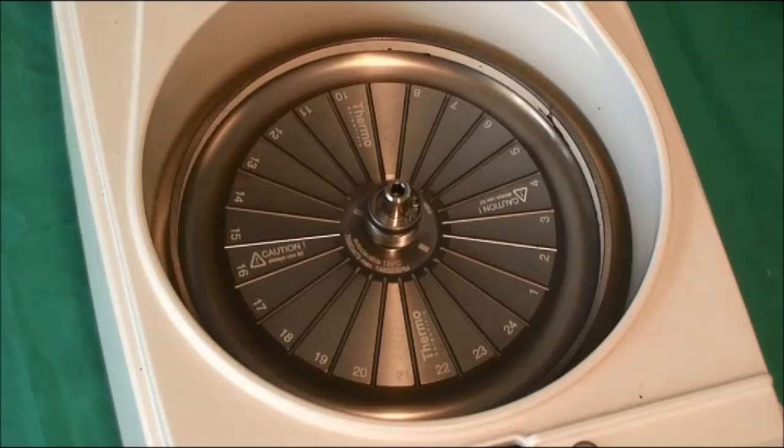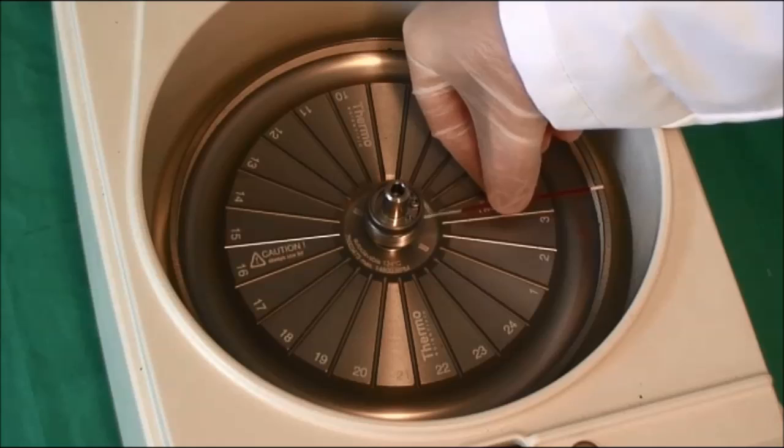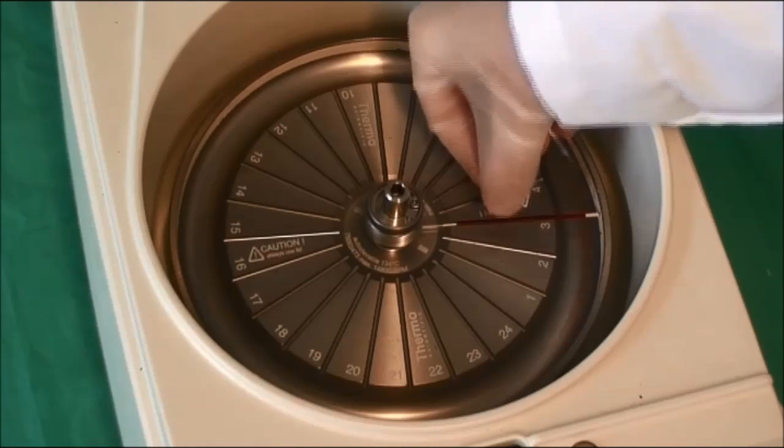To place the sample into a micro-hematocrit centrifuge, the plugged capillary tube should be inserted into one of the provided grooves, ensuring the plugged end is facing out from the centre of the machine.